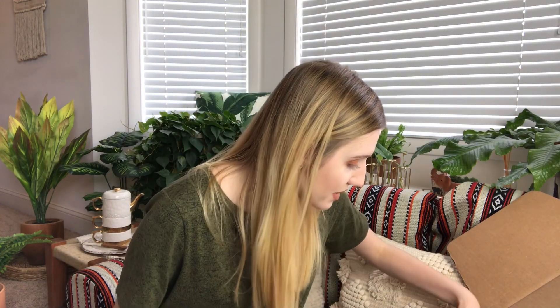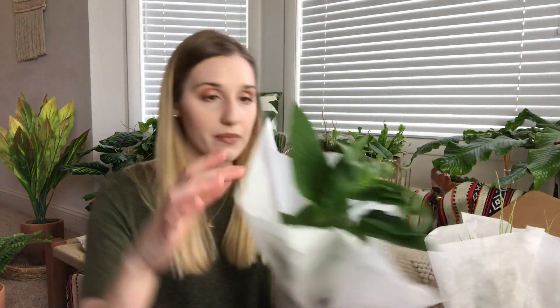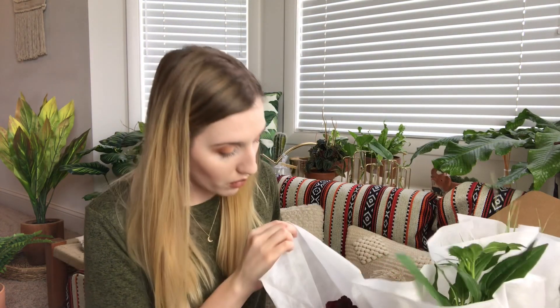Now let's pull everything out. The first plant is a grassy plant. I'm going to set up a trash bag below me so I don't get dirt everywhere. Then there's this pretty plant here, and a third plant as well.